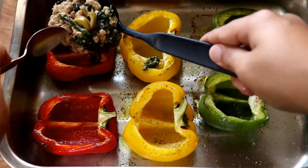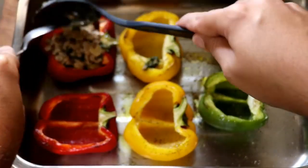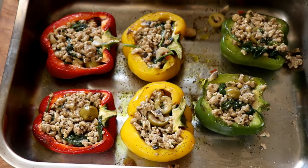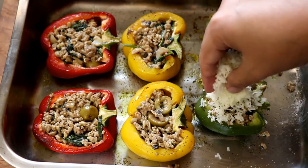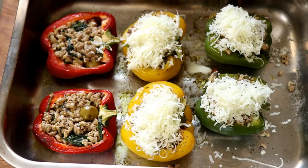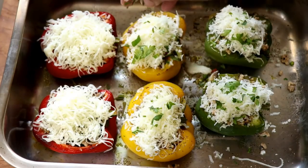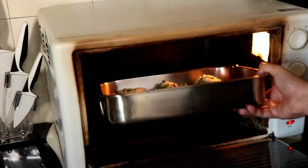Now it's time to stuff the bell peppers. Flip them over in your baking tray and pack in as much stuffing as you can. Once stuffed, top them with mozzarella cheese — we are making cheesy stuffed bell peppers after all — and throw on some fresh parsley on top.